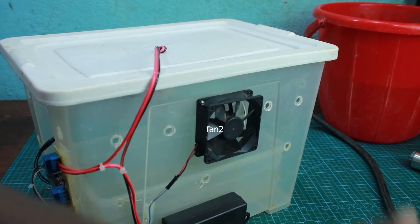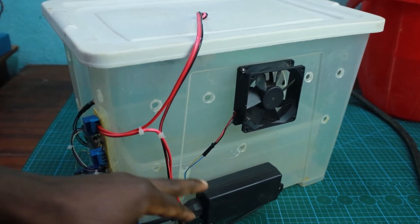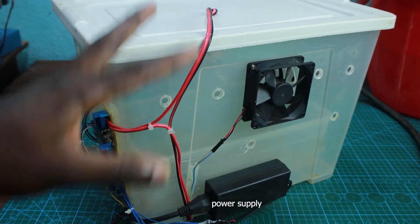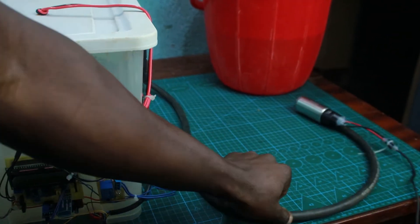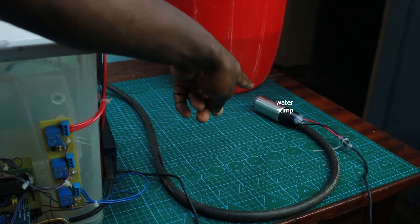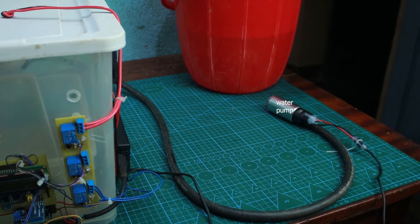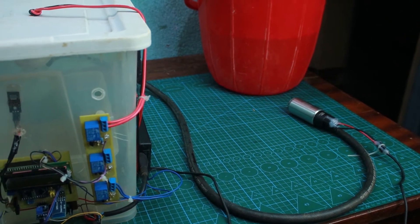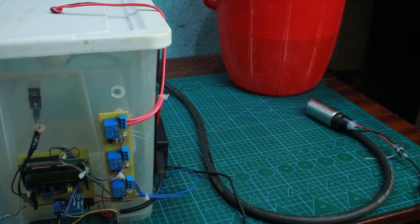On the other side there's another fan that takes air from outside to inside. We also have a power supply for the controller, and a pump that is used to pump water onto the crop whenever the soil is not moisturized. There's a moisture sensor in the soil, so whenever the soil is dry the pump automatically pumps water inside.